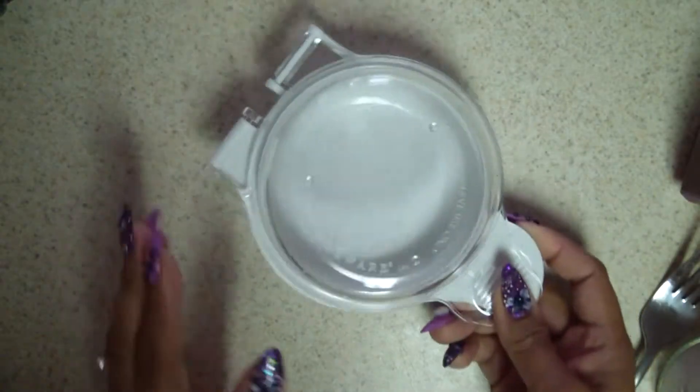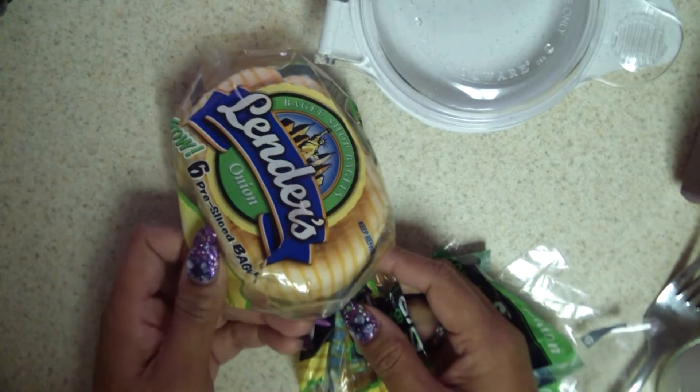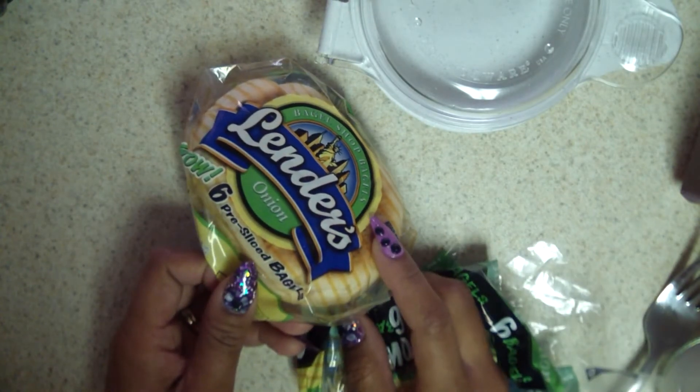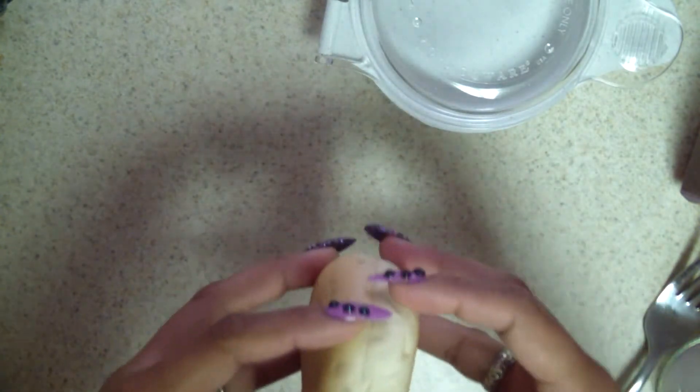While the egg cooks — it only takes one minute — I put in a bagel or an English muffin to toast. You don't have to toast it; I prefer to, especially if you're in a dorm room and don't have all those things. I'm going to open this up and put it in the toaster.